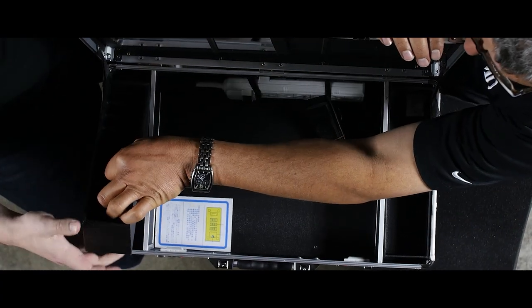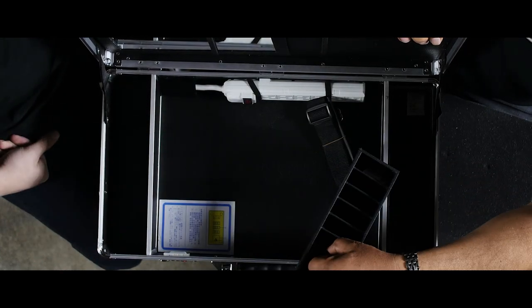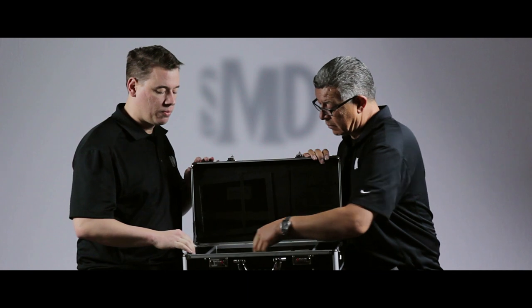On this side we do have a removable tray. This is for clipper blades, for your detachable blade clipper blades. It's also the perfect size for boxes of razor blades and a few other items that can fit right into those slots perfectly.